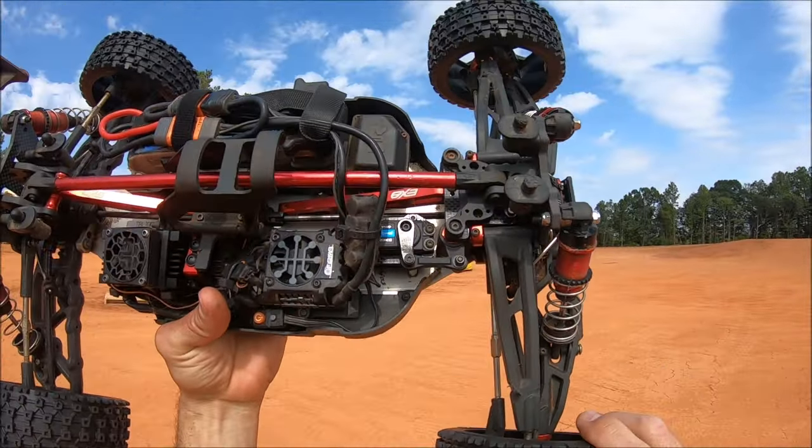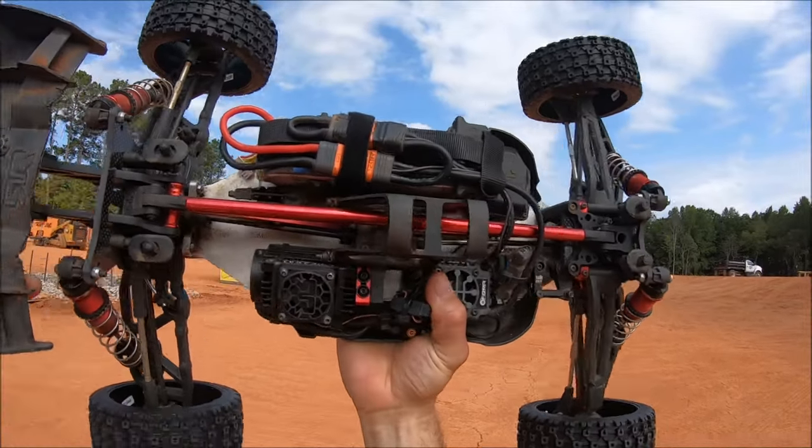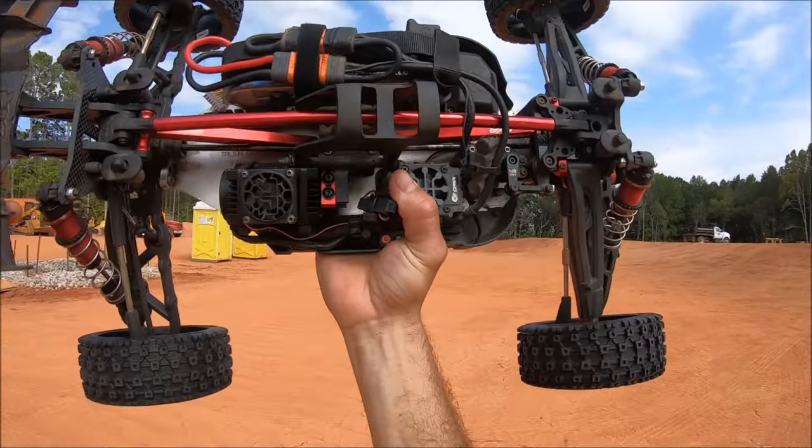I've got a 20-tooth pinion, and of course my go-to basher servo for years now — the Power HD 23 kilogram waterproof servo. I'm going to give it a quick little rip at this construction site, do some freestyle drifting and hauling butt, and see what's up.